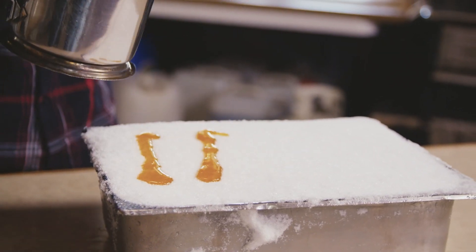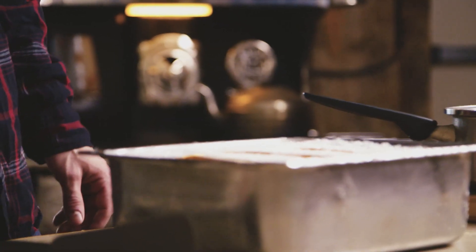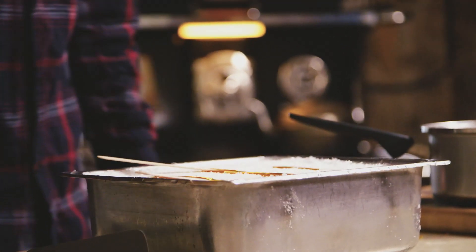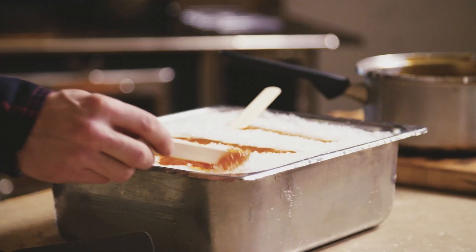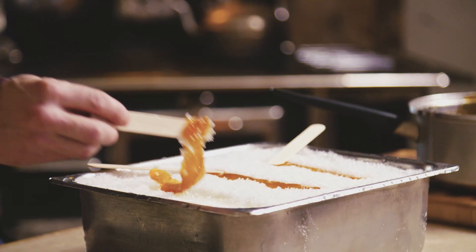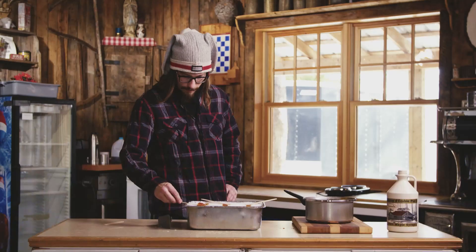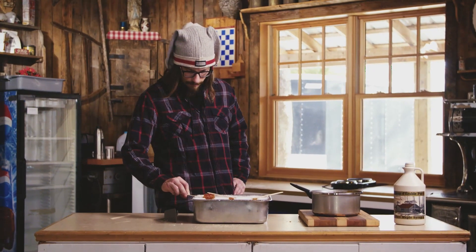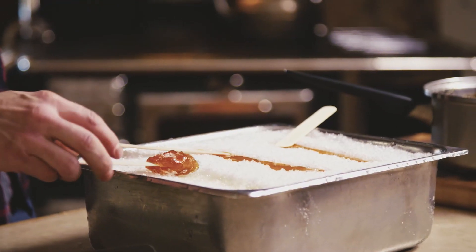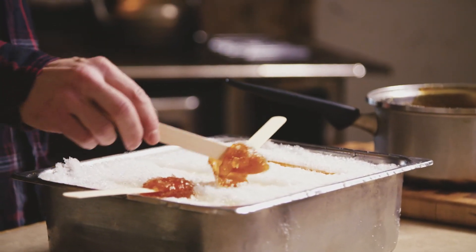Now we're going to let that sit for at least half a minute, and you'll notice it'll start to harden. Once this starts to solidify like that, you'll be able to roll it up. As you can see, it's starting to harden, and you can simply roll it up on a stick — just like that. There is no right or wrong way to do this.